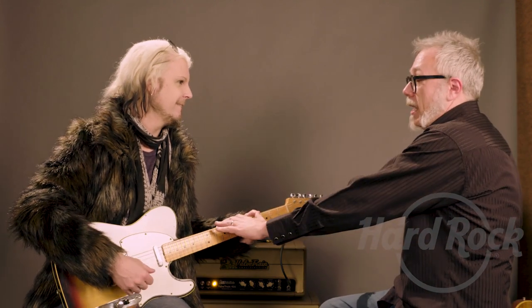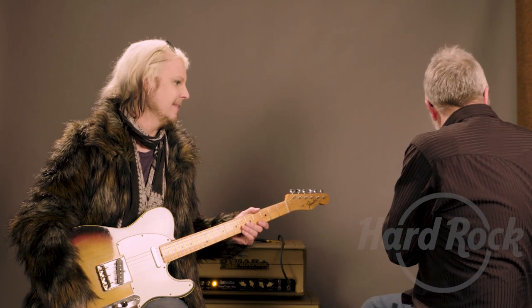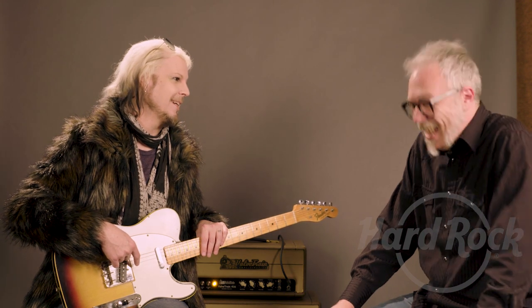Of the guitars that we've played — obviously this was your baby — so excluding this one that we already know you love, which one has jumped out at you the most? I'll have to say the Hendrix, and then the Brian Jones. And I would have to say the Get Your Ya Ya's, the Paul Stan — all of them. I can't make a decision. All of them. Just unbelievable. Yeah, it's great, man.